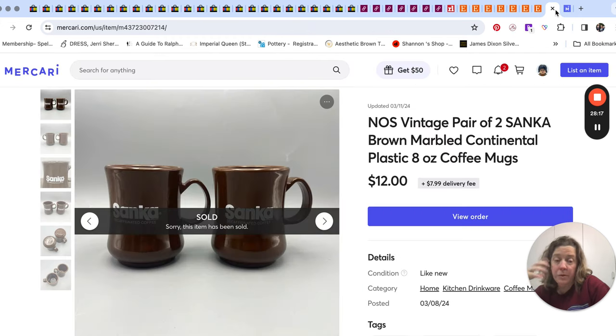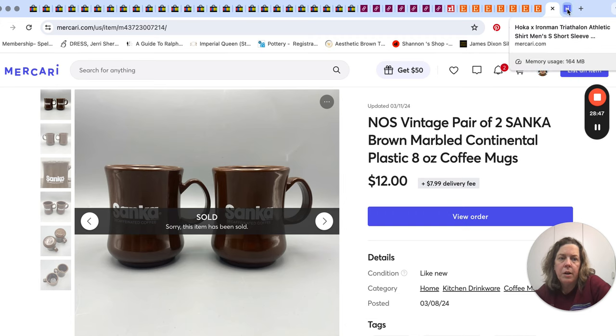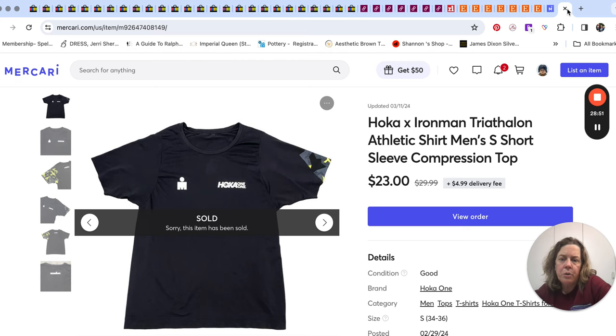Over on Mercari — we've not been paying much attention to Mercari; there's a lot about it that bugs us, very love-hate relationship. But $12 — we had these Sanka heavy-duty plastic mugs listed, brand new in a box of four. This buyer only wanted two, so we divvied those up and she bought them for $12. And a t-shirt we got at Goodwill when men's clothing was half off — about $2 to $3 for it. It's Hoka but combined with Iron Man, so it has both logos. It sold on Mercari for $23.